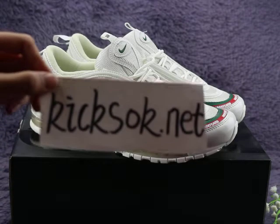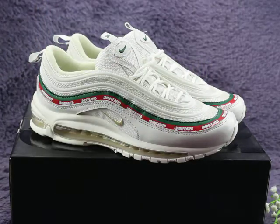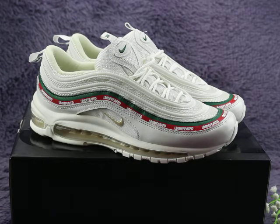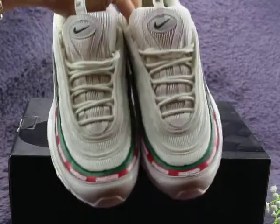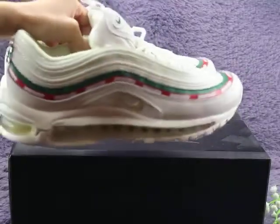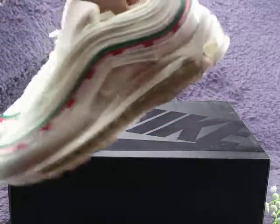What's up YouTube, I'm Wendy from kicksok.net — this is my website. I'm going to show you the Nike Air Max 97 red-white colorway. Let me go around the shoes to show you guys — very clean shoes.